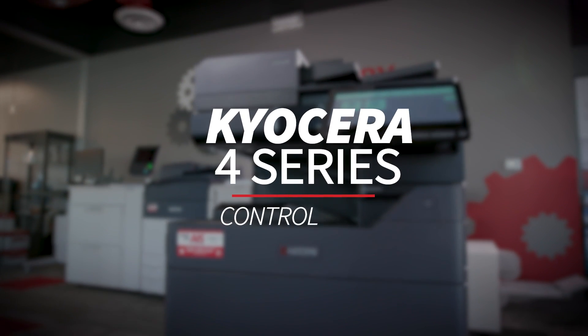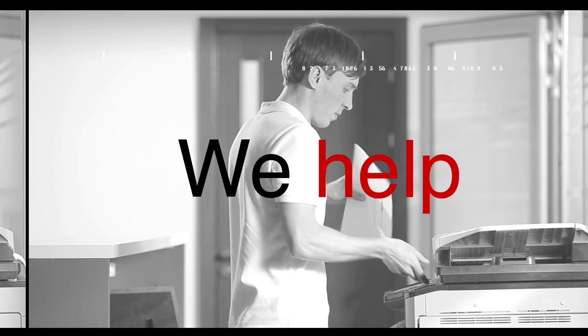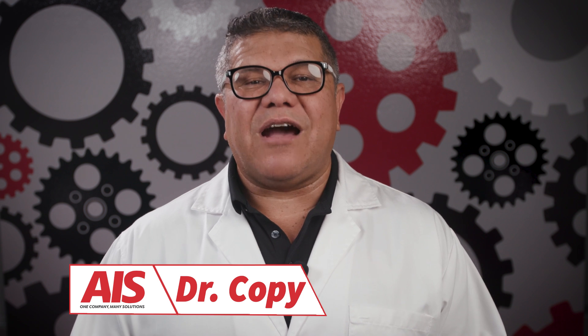If you ever found yourself standing in front of your Kyocera 4 Series wondering how to get it to do what you need, you are in the right place. Today I'm going to walk you through the essentials of navigating the Kyocera 4 Series control panel. By the end, you'll feel confident using this machine for all your copying, scanning, and faxing needs. Hello everyone, I'm Dr. Copy and welcome to the Copier channel. Now let's dive into everything you need to know about the Kyocera 4 Series control panel.